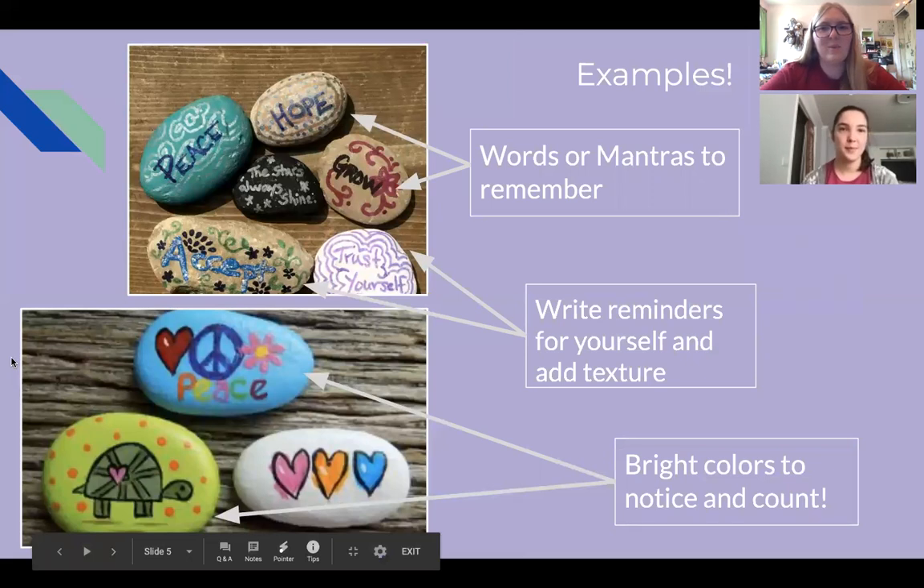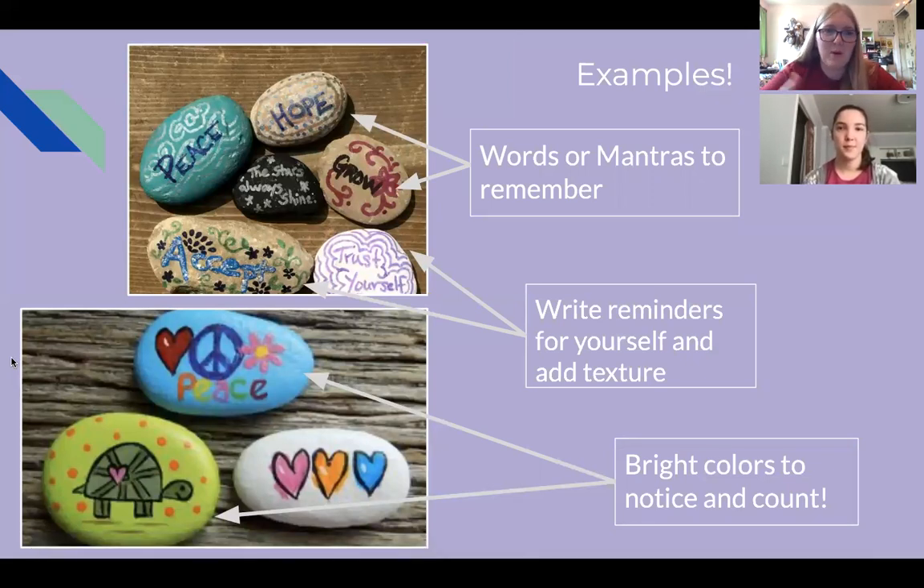Here are some examples of people's grounding stones we found online. Lots of them have words or mantras and reminders to yourself. Lots of them have textured backgrounds — detailed and nice to look at — and lots of bright colors. One of the ways to ground yourself is to count colors of things around you, and you can do that on your grounding stone as well, counting how many colors you see as a way to bring you back down to a good headspace.